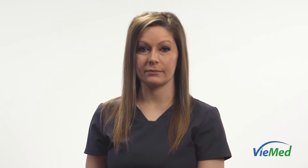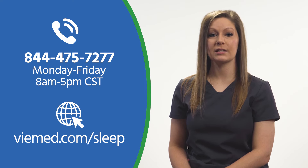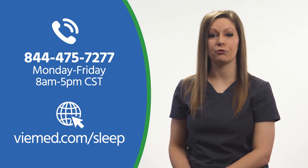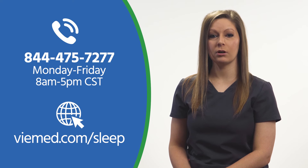The filter on the back of the machine is disposable and can be replaced every two weeks. If you have any other questions or concerns, you can call the ViMed Sleep Coaching Center available Monday through Friday from 8 a.m. to 5 p.m. Central Standard Time at 844-475-7277, or visit us on the web at ViMed.com/sleep.